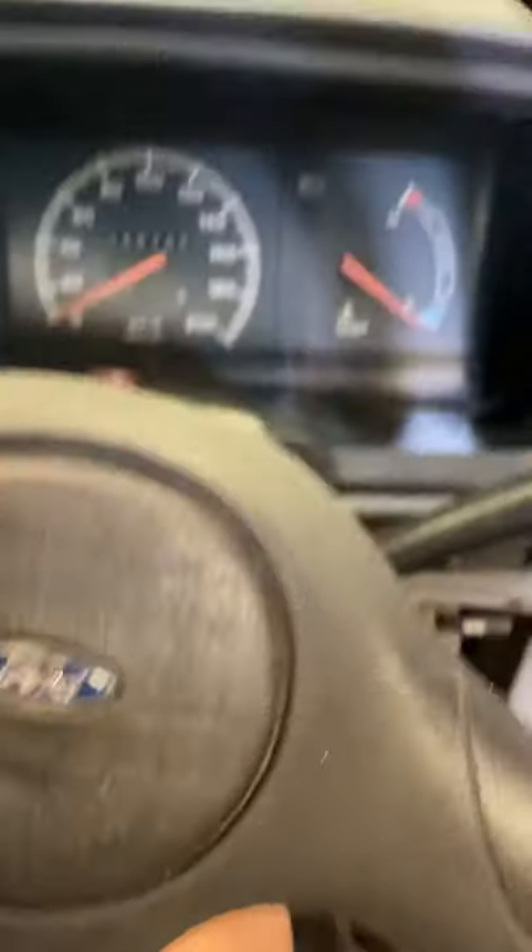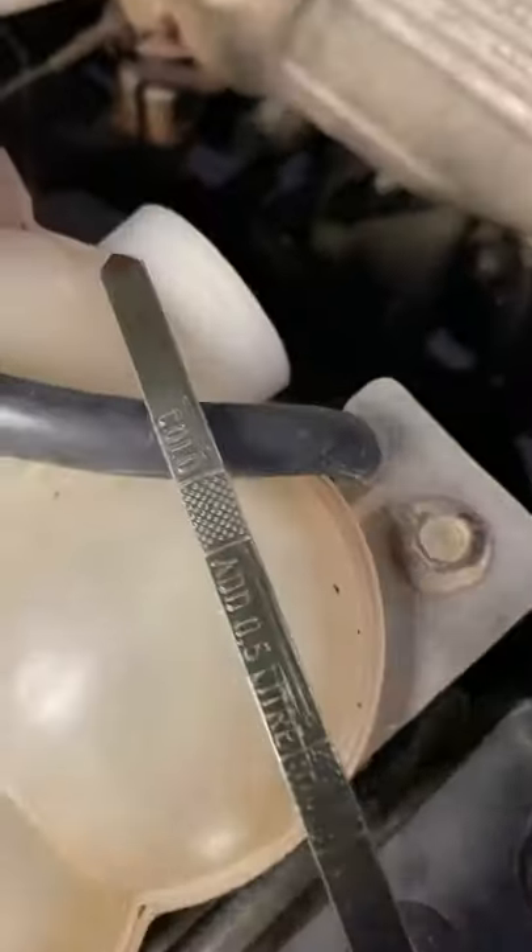So I thought the worst — maybe the trans is gone. But no. Try the obvious: let's check the fluid. There is no fluid.